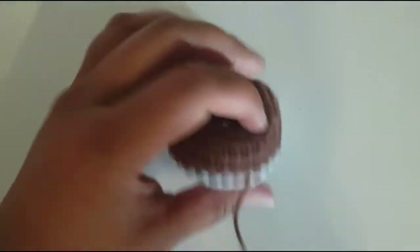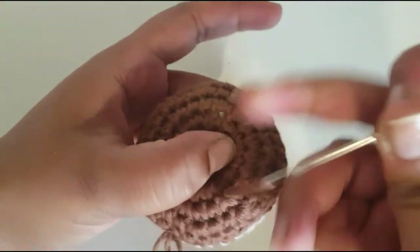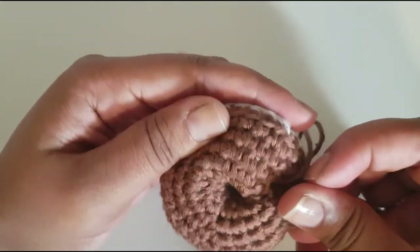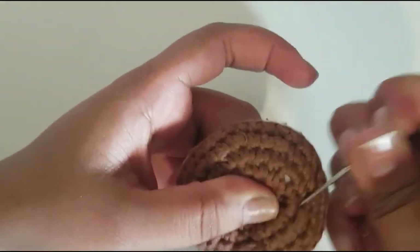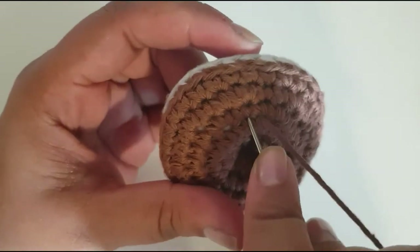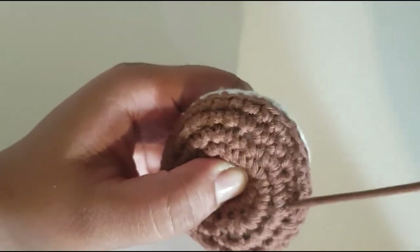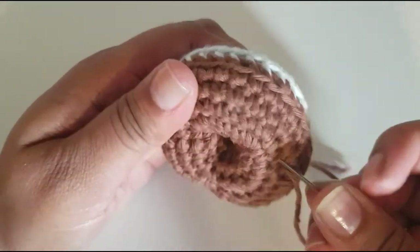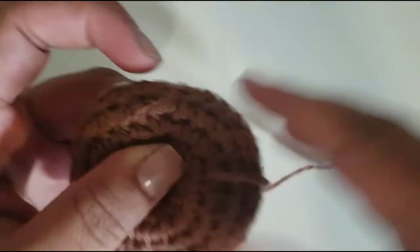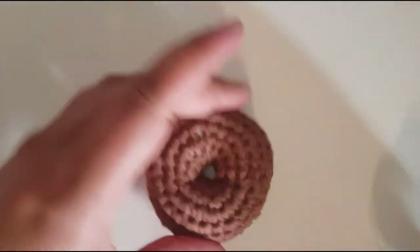When you've done enough, to finish it off just go in and out — put your needle in, bring it out anywhere you like, put it back in, bring it out anywhere you like. What this does is get caught in the stuffing; sometimes I like to put it over one stitch and then bring it out. Just keep doing this until you're happy and you know the donut is not coming apart. Once done, go ahead and cut that off.